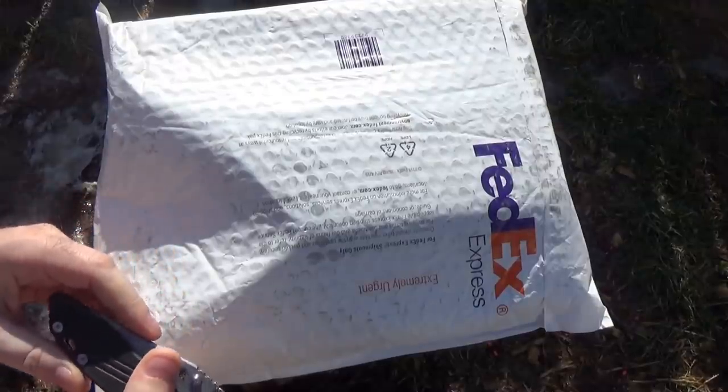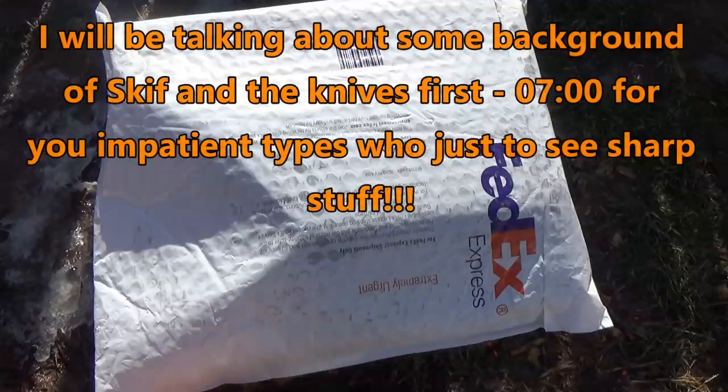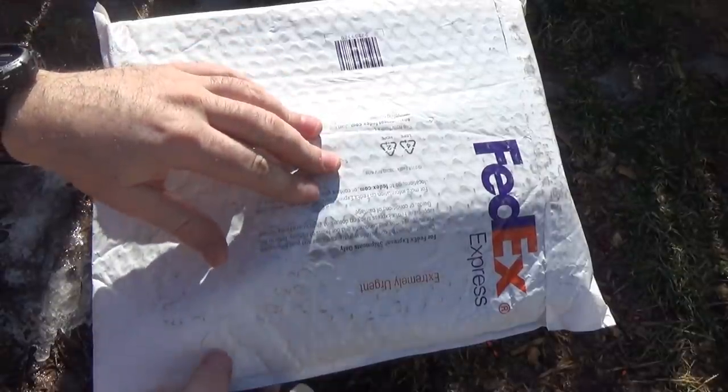Hey guys, I'm back. I'm outside and it is a gorgeous day. The Polar Vortex, I guess, gave up and went home. But most importantly, forget the weather. I have right here a package that I know is going to make a lot of people very happy.